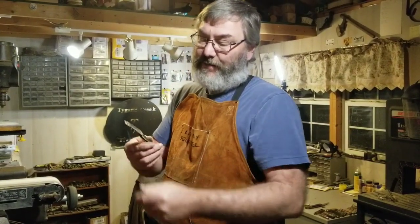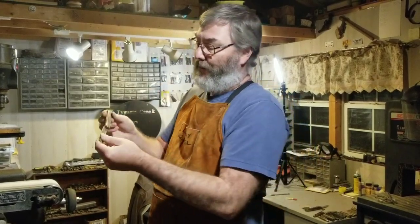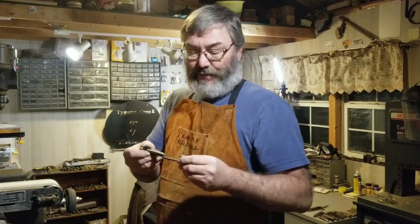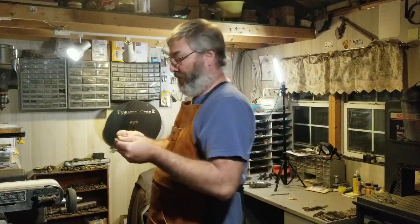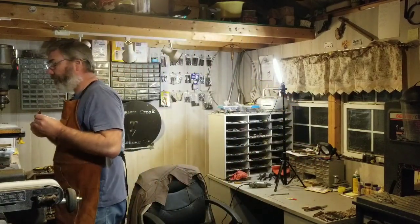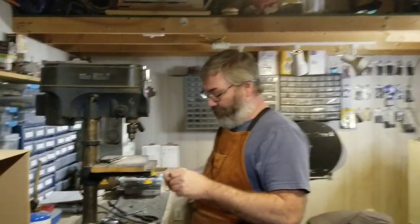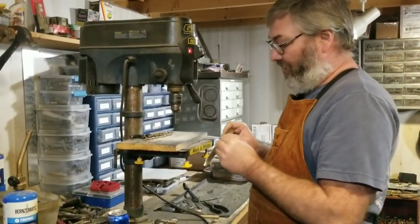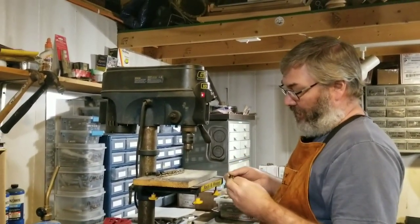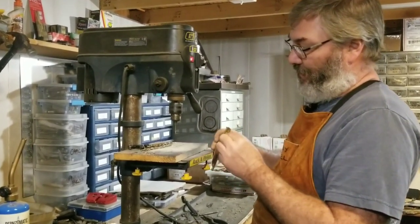Now this back scale has been done. Now that I've got both scales done, I'm going to drill my center pin hole. I'll select the drill bit — that would be the right size — and it'll go through the spring. Now I'm going to drill my center pin.